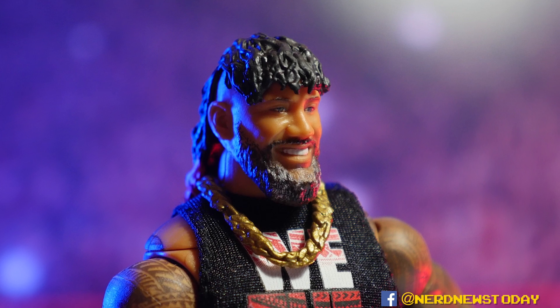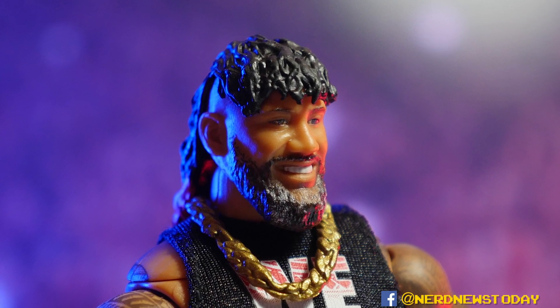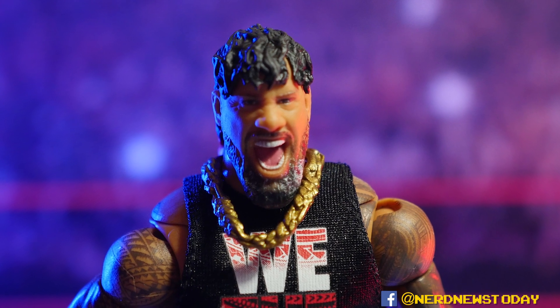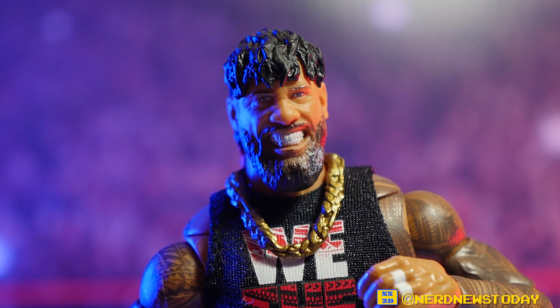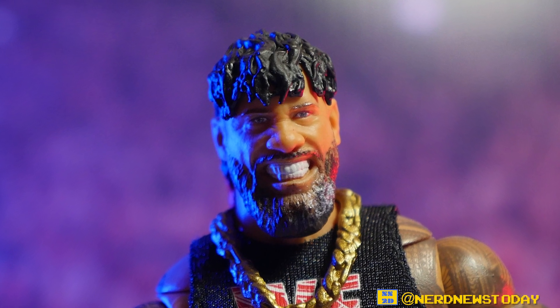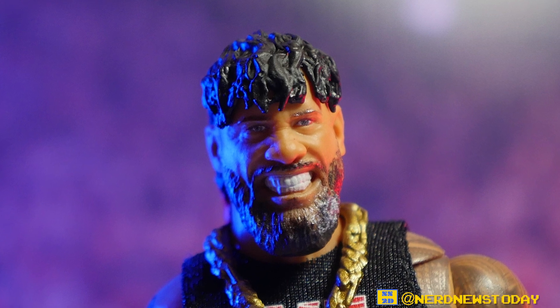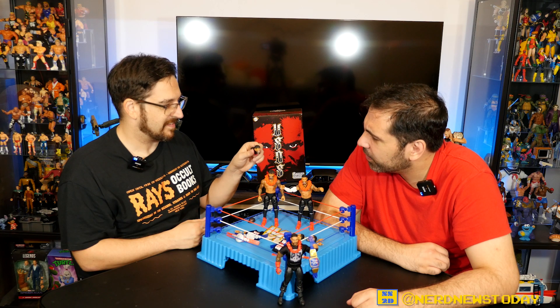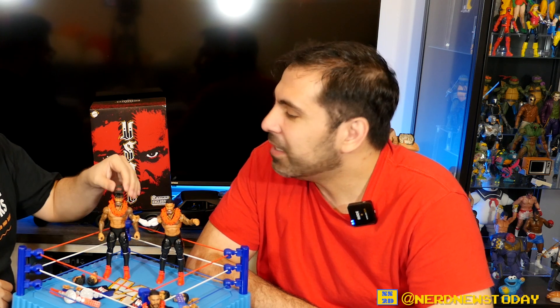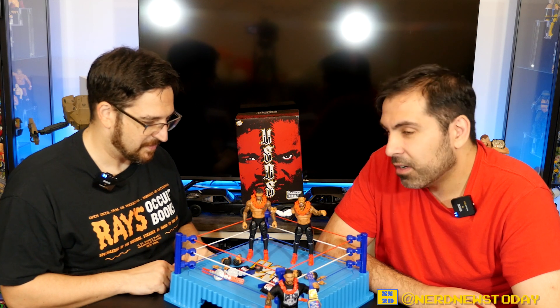The heads look great. For Jimmy, the additional two heads include a wonderful screaming head — great for top rope splash poses — and another grinning face with teeth bared, showing a lot of detail. It's an interesting expression choice. Jay was the more serious one while Jimmy was the more comedic, so the face choices really do match their characters.